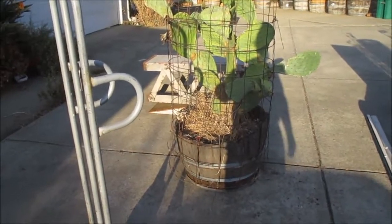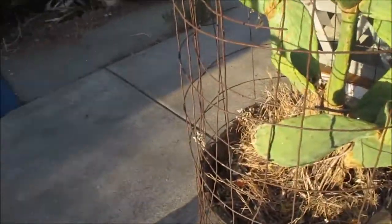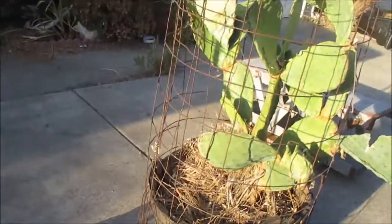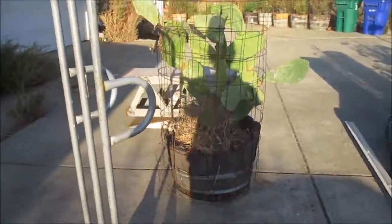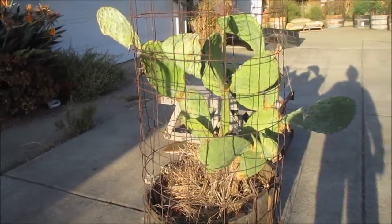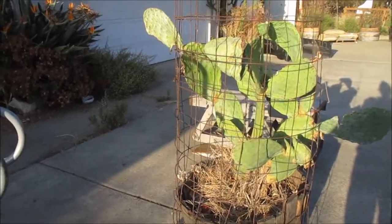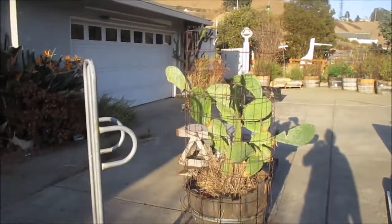So there you have it — use the right tool for the job. Part of the problem was this barrel starting to fall apart, but I kept it inside that mesh and that kind of helped everything hold together. That helped me bring it over here without getting stuck with a thorn or a glochid as they call them. I don't know for sure I'll leave it in this exact spot, but for now it's got a good home where it'll get watered and taken care of better.